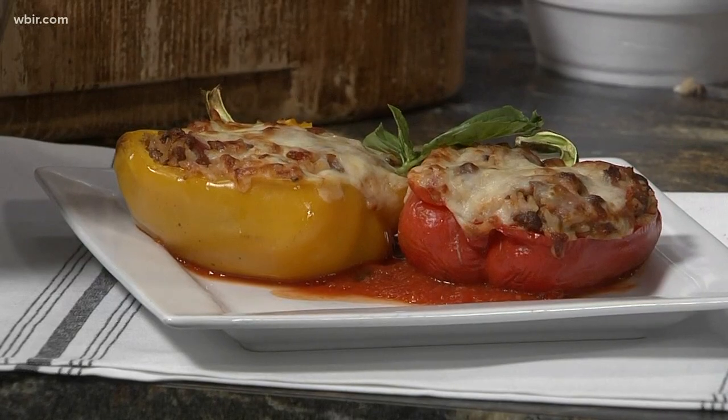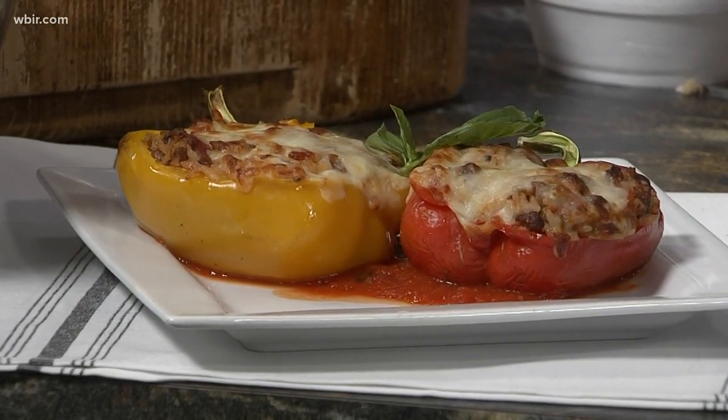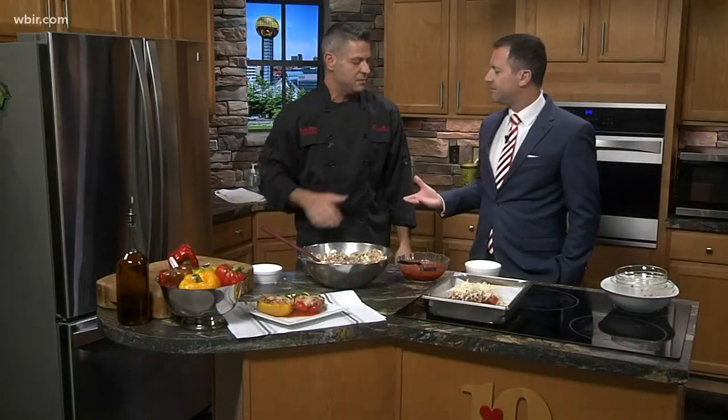Would you serve this with a salad? No, I would serve it on its own. This will be an appetizer at Cappuccinos, and we're also beginning to serve these for lunch at Cappuccinos throughout the week.